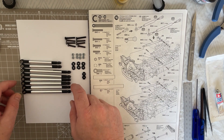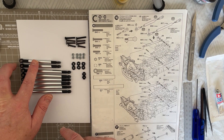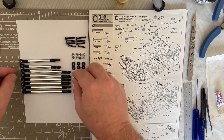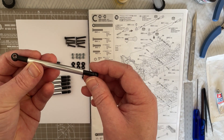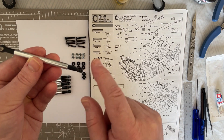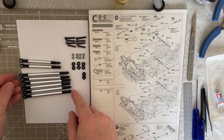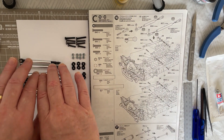Here we have all of our links: two of the BC8s, which are the 7 by 48 millimeter links, with their adjuster ends on and the ball collar installed, and six of the BC7s which are the 7 by 68 millimeters, again with six millimeter adjusters on each end and the six millimeter ball collar in place. The components are starting to come together and we now need to install these links onto the chassis.